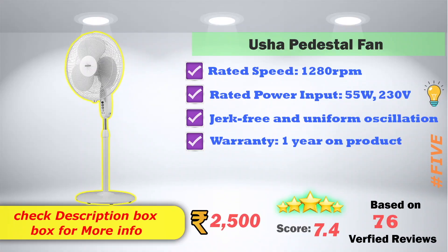In 5th place, the Usha brand pedestal fan has a rated speed of 1,280 RPM and a rated power input of 55W, 230V. It features jerk-free and uniform oscillation. It comes with a one-year product warranty. Available on Amazon for 2,500 rupees, with a 7.4-score rating.